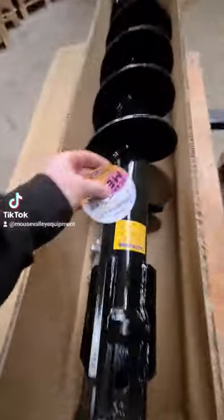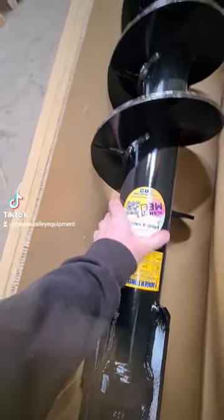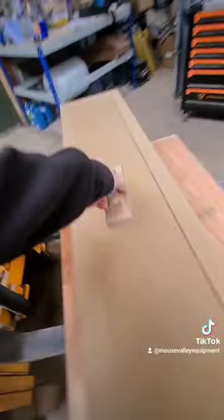If you've seen any of our order packing videos before you'll have seen this dozens of times: sticker, thank you note, and quickly stamp the lid of the box.